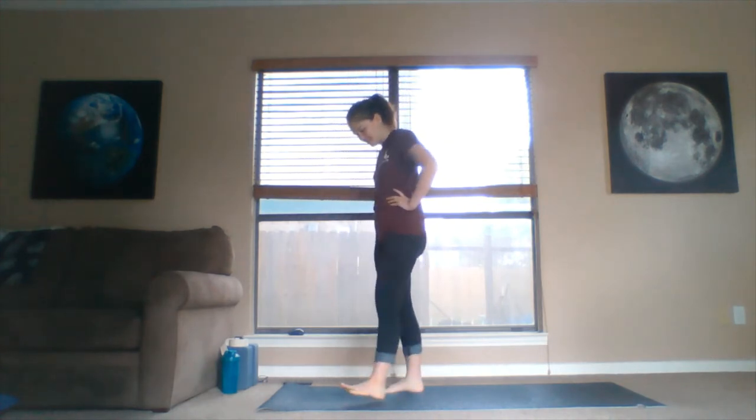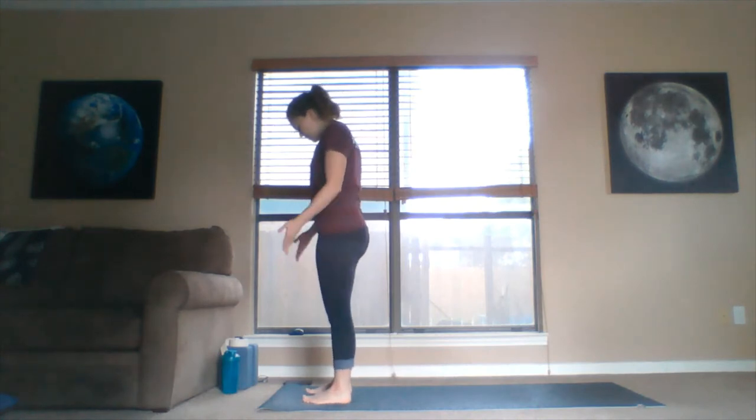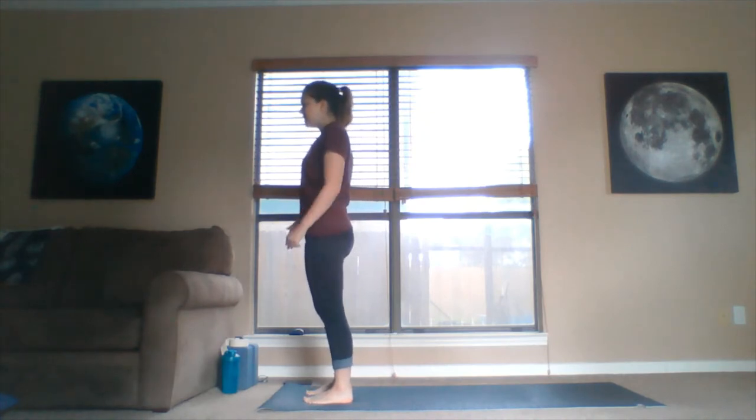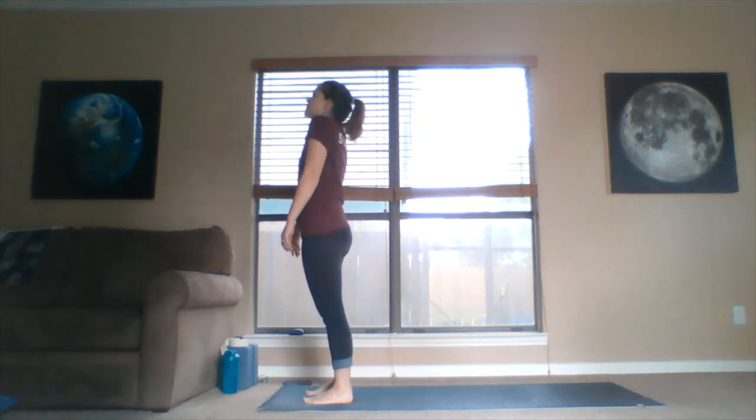Let's go ahead and get started at the top of our mat. Feet strong beneath us, we can rock the body weight forward and back — whatever helps us settle in and find our balance. Soften the knees, build up the spine, roll the shoulders back, and we have our mountain pose.